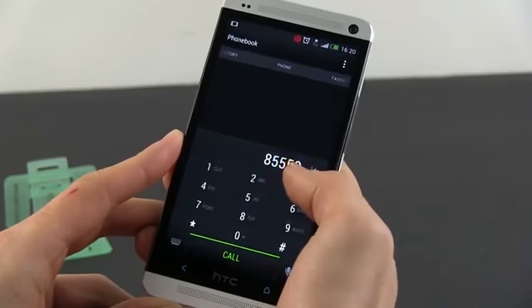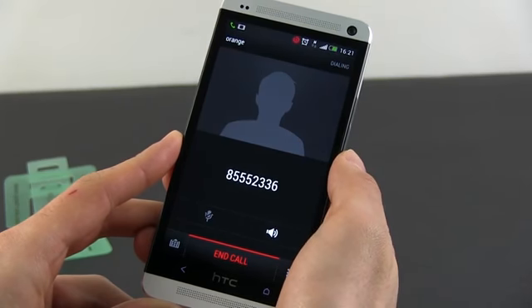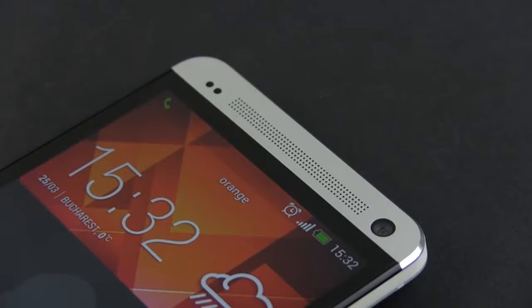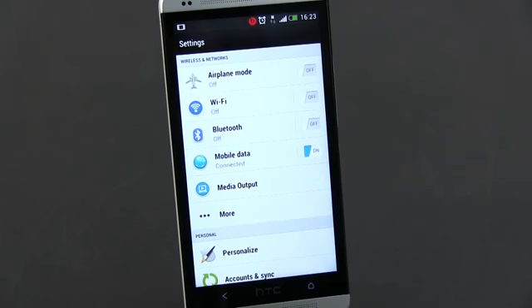As we draw closer to the end of this clip, there are still a few things to clarify. The call quality and the signal strength are really good on the HTC One, even in noisy conditions, both when using the loudspeakers or the earpiece. The person at the other end of the line had no problems hearing me loud and clear either. The One is also a top-notch pick when it comes to connectivity options. 4G LTE models will be available worldwide, also bundling Bluetooth, NFC, DLNA and wireless with support for the latest Wi-Fi AC standard, which should make this handset more future-proof for the next years or so.